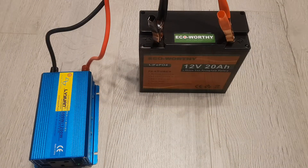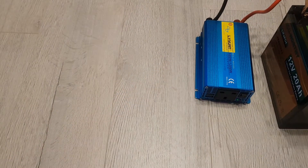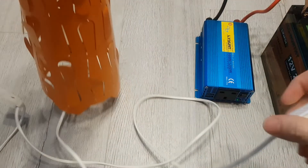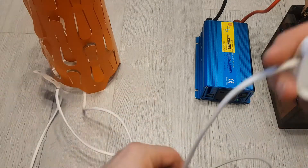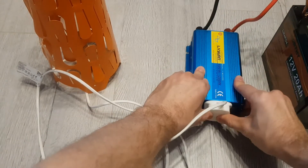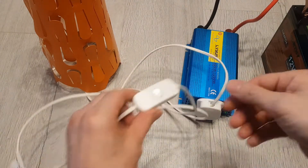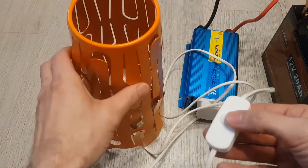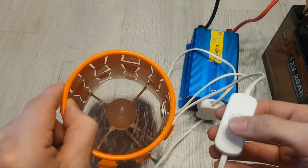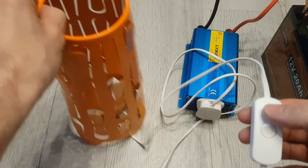For the first test I'll just connect up a light to this. Let's move the battery out of the way. Just a standard bulb in there — it's a 5 watt LED bulb. Switch this on and — there we go. That works fine.